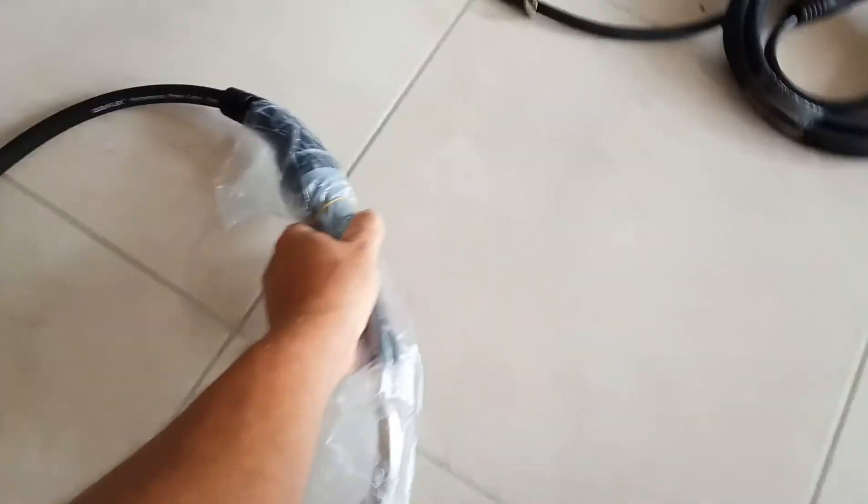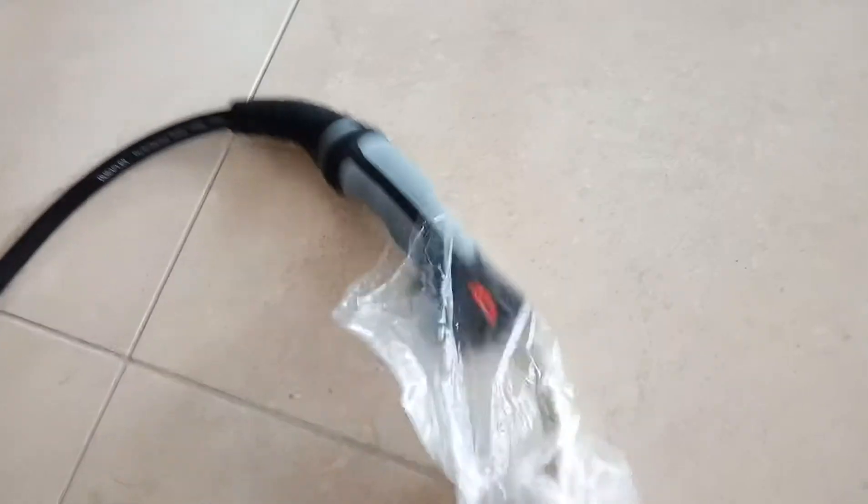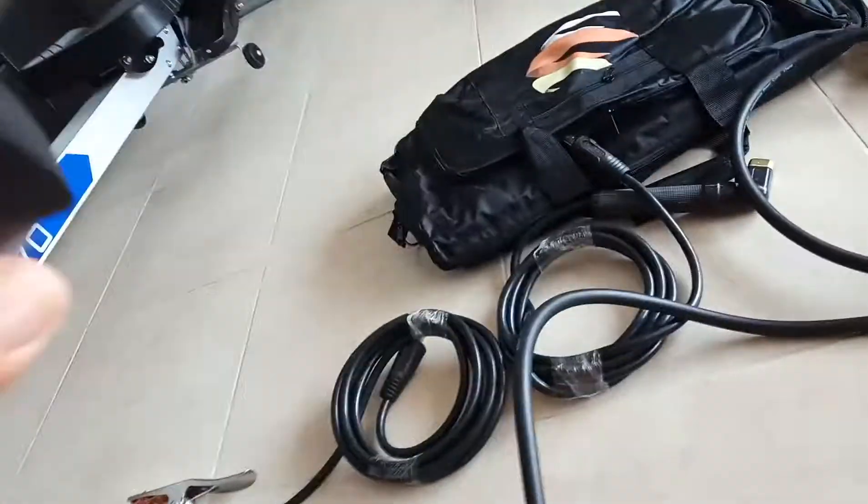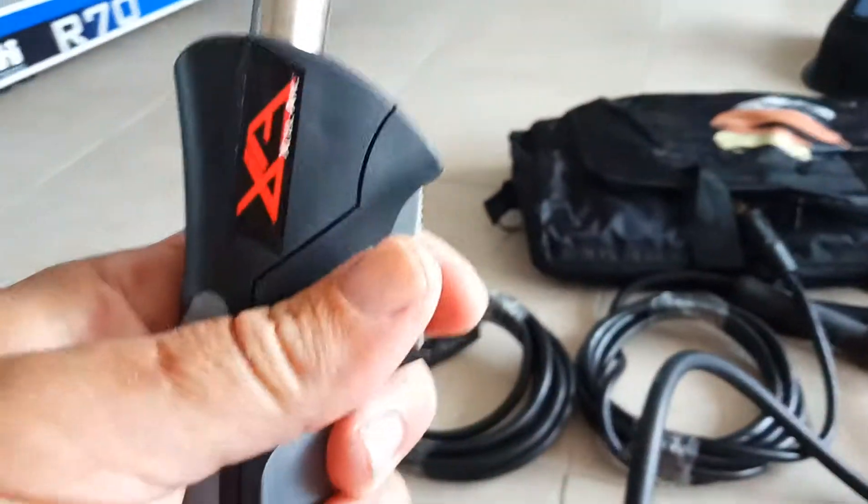It's like a Euro torch, I think it's three or four meters long. I did look at them for ages. I just thought I'd need that one - it was just on offer, fifty dollars cheaper than what it is this week. So that's that. It does gas and gasless.